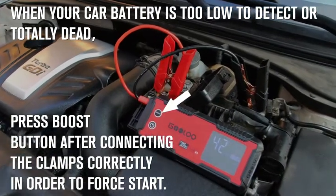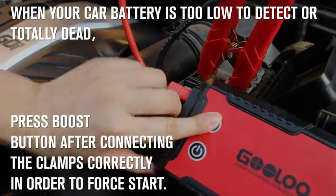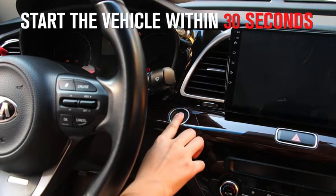A boost button is necessary when your vehicle battery is too low to detect or totally dead. You only need to press it after connecting the clamps correctly and go to start the vehicle within 30 seconds after that.